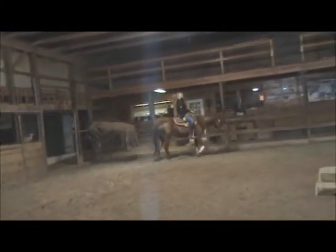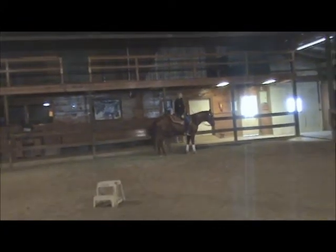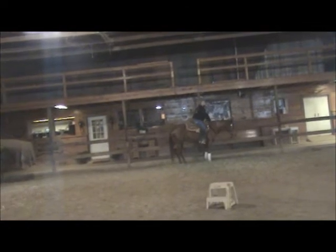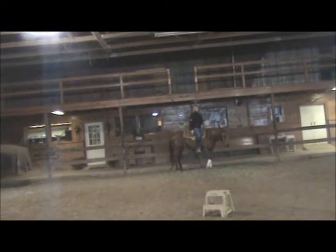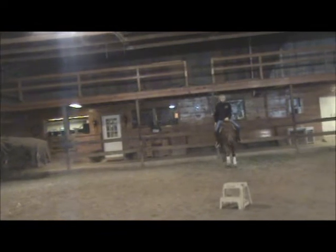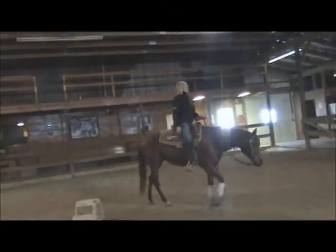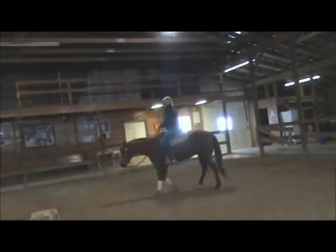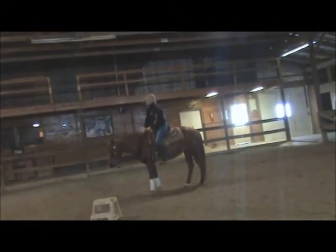Here we are at the jog trot, and we'll just stop and back up. We back up very lightly by picking the bridle up and then lightly pulling and releasing within the rhythm of each backup step, along with a very soft push from both legs. We back up between our four corners of square control — our two reins and two legs — with probably 75% of the request coming from the bridle and 25% from the legs. She can back without any legs at all or with a little bit of help from them.